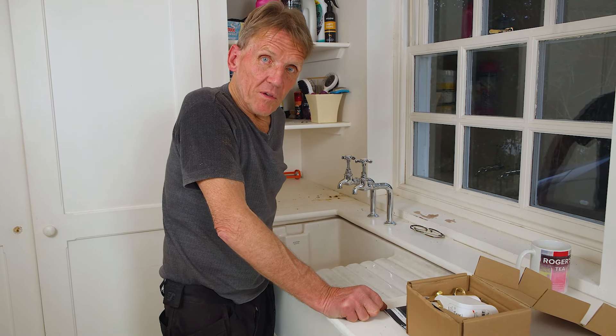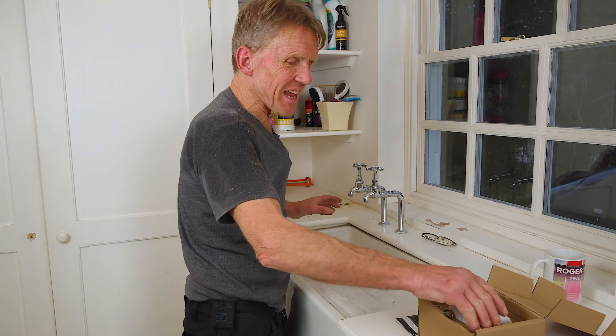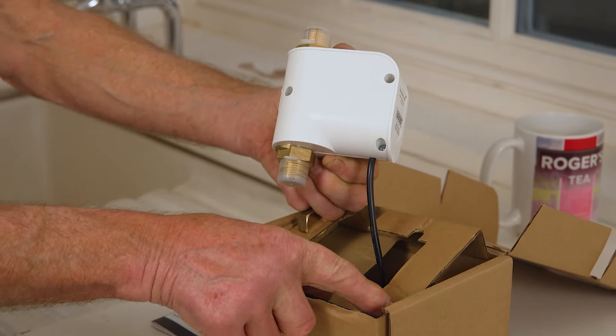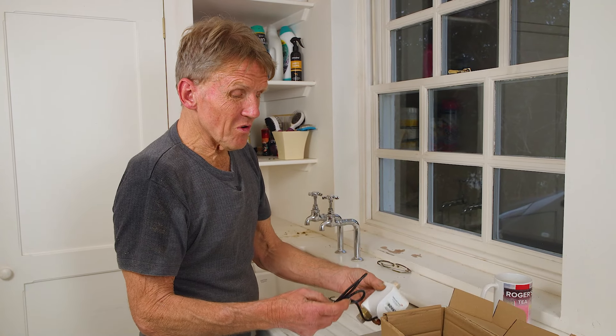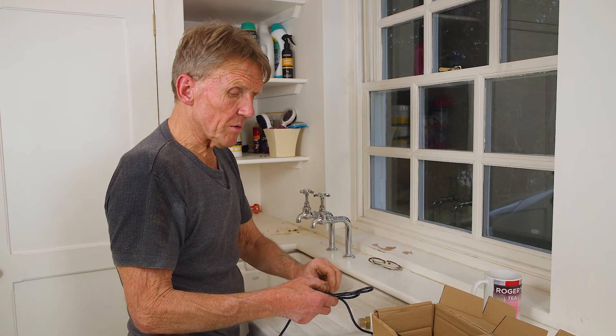Hello, I'm Roger Bisbee from the Skill Builder channel and today I'm going to be fitting a TapBoost from Salamander Pumps. Now it says a tap boost but actually you can use it for things like WC systems, showers, and all kinds of other things. So for electric showers, if you're getting a slow flow into the electric shower, you can boost it with this little TapBoost.